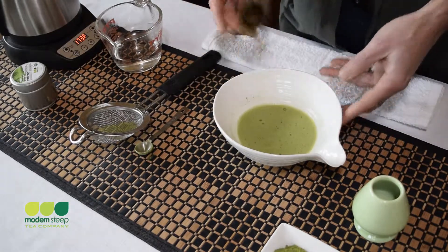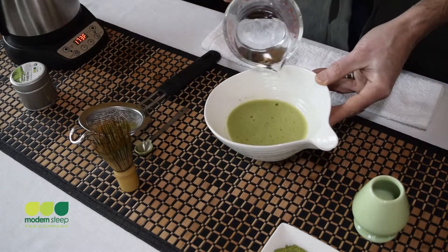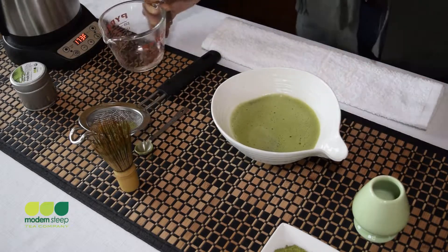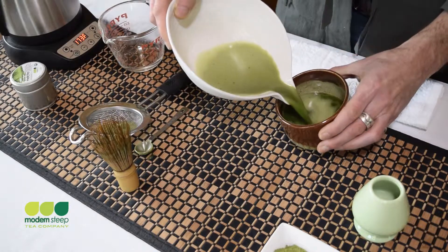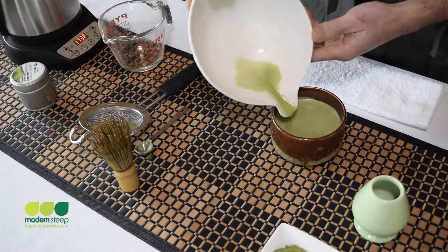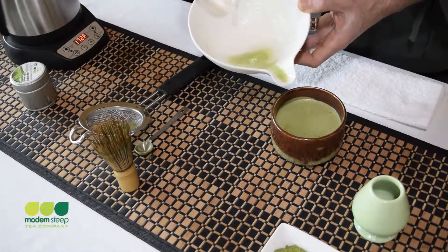So there we go. We have a nice little froth built up. I'm going to add a little bit more of that water around the sides, and I'll take care of that little bit that's left in the bottom of the bowl, topping it off with just that last ounce or so of water.